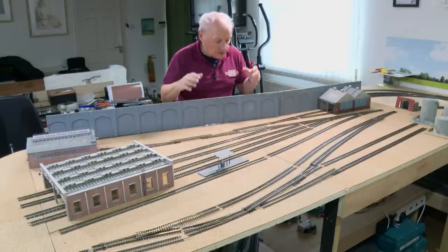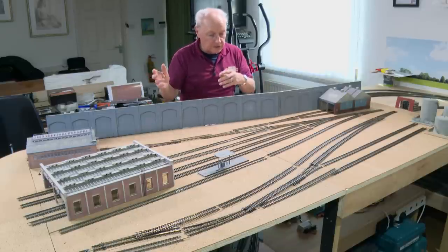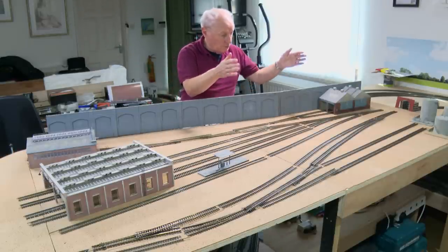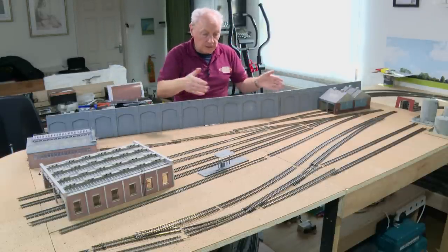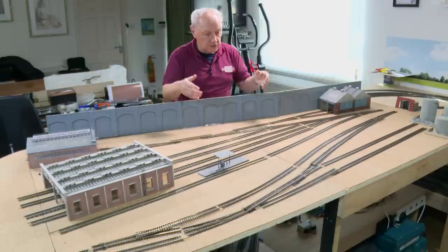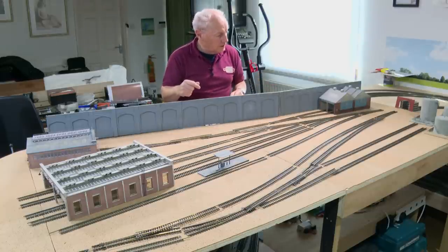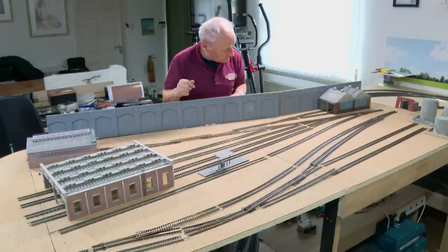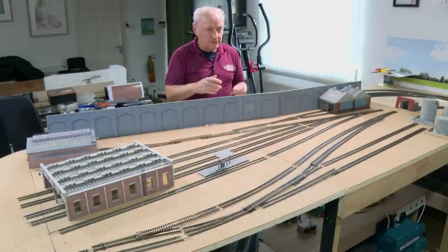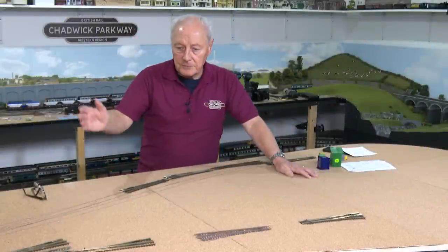All the points have been drawn around in felt-tip pen so I can whip all this track off, stow these buildings somewhere safely, and then get to work on this board first, then the next one. I want to work on the boards away from the layout as I always do because I like to turn them on their side when I do the wiring — it's absolutely back-breaking trying to work underneath boards putting in point motors and switches. So I shall clear all this off and show you something else.